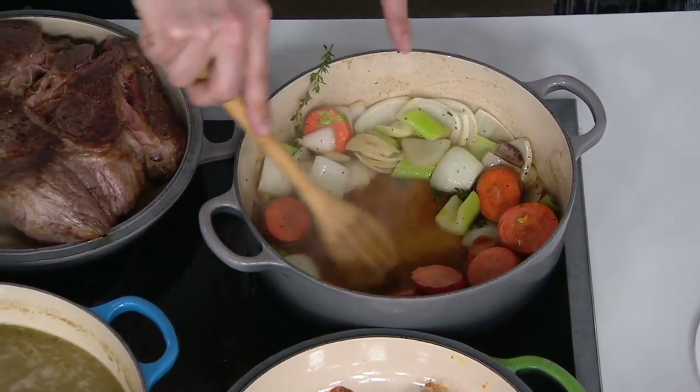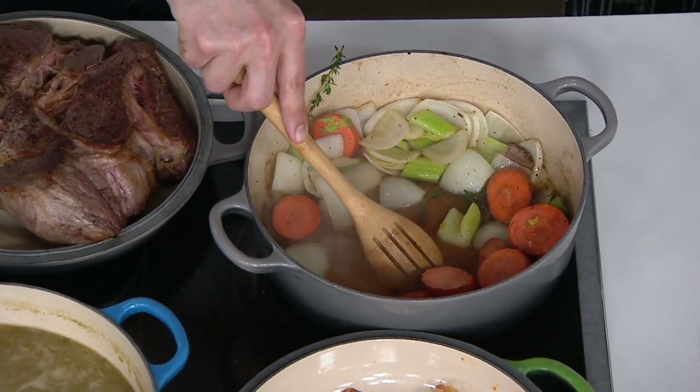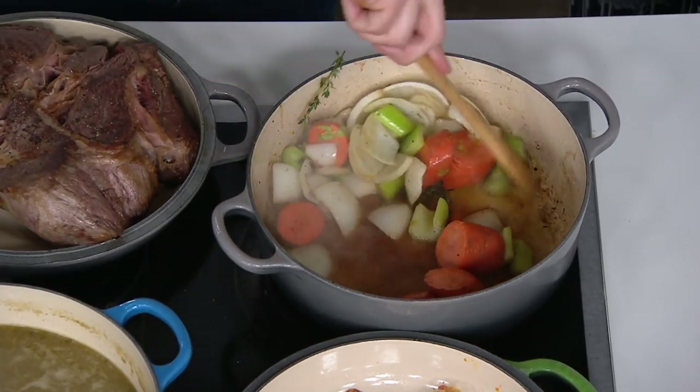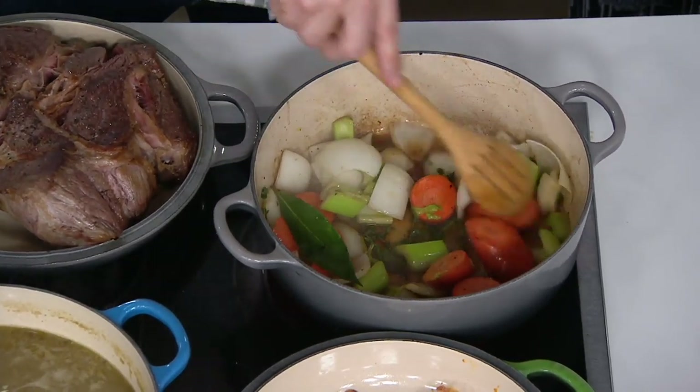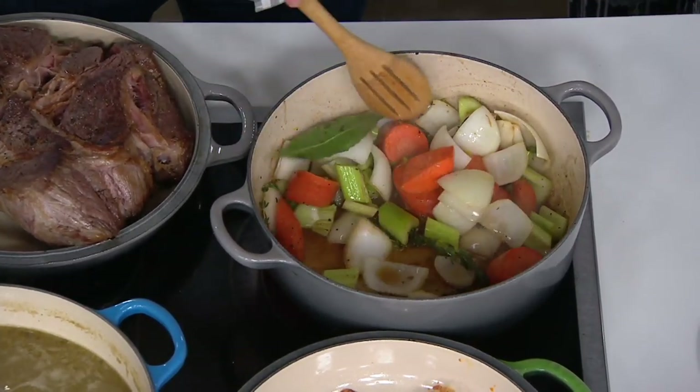That does two things: it develops a rich, robust stew — because you don't like a thin, flavorless stew. That's called Brown Bowl, right? And it also allows for easier cleaning. We've taken all of that fond off the bottom and released it into the flavorful base of the stew.